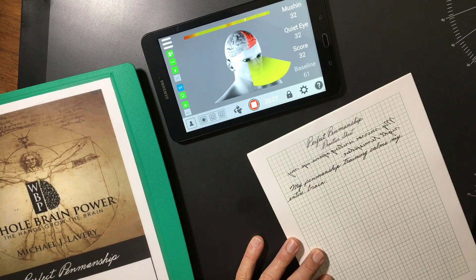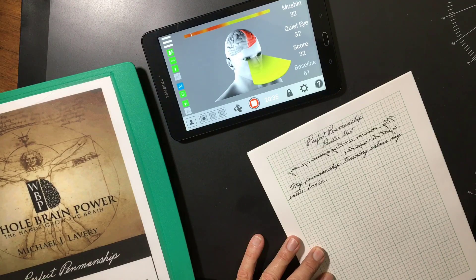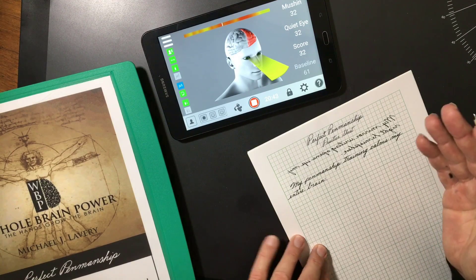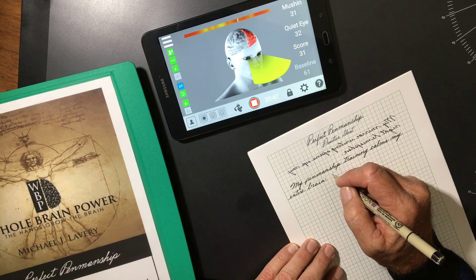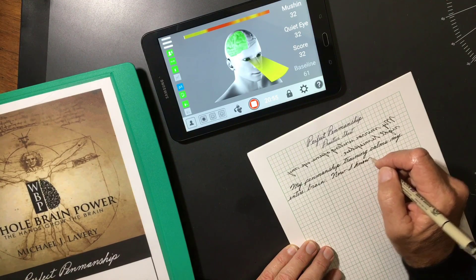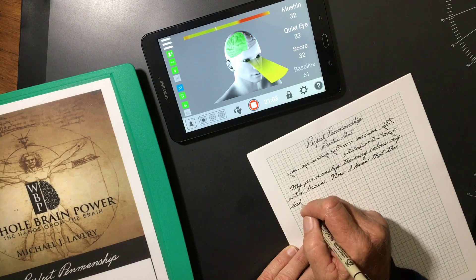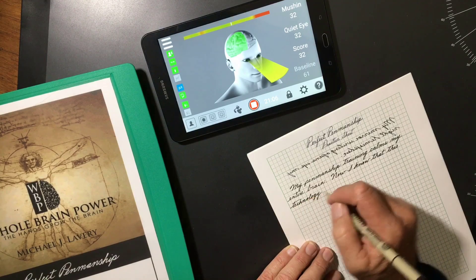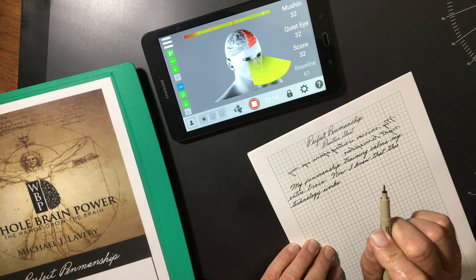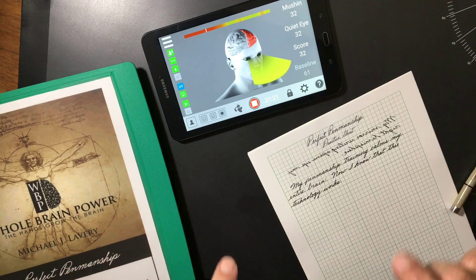Now, as soon as I start to speak again it goes into the red reading. But as soon as I start humming and then put the pen to paper, I pulled the pen from the paper and went directly back into my left hemisphere. Now let's see if we can act as though we're writing with two hands at the same time.